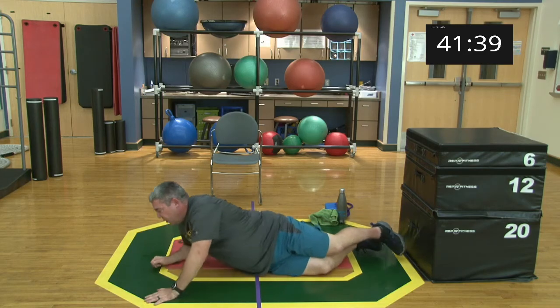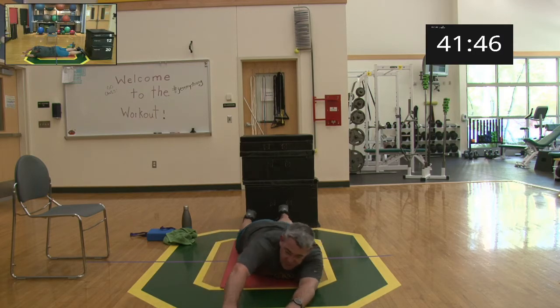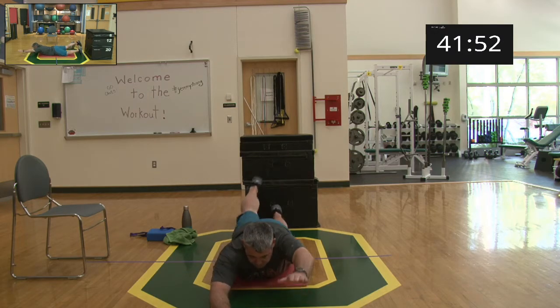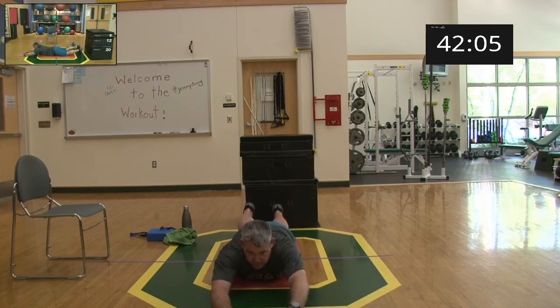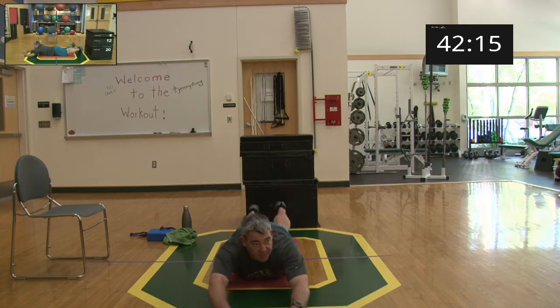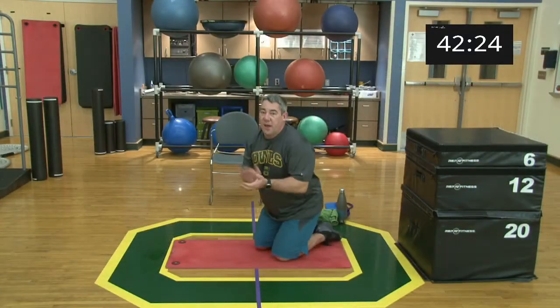Coming over — last exercise of the day. Going back into swimmers. Ready and begin! Squeezing that glute, trying to work all the muscles through the back, get them to contract and then relax. Five, four, three, two, one, and relax. Come on up — give yourselves a hand, good job everybody, nice work!